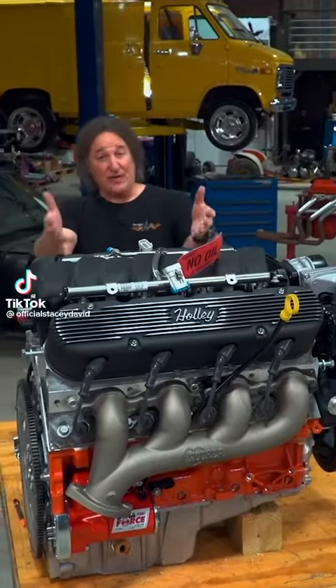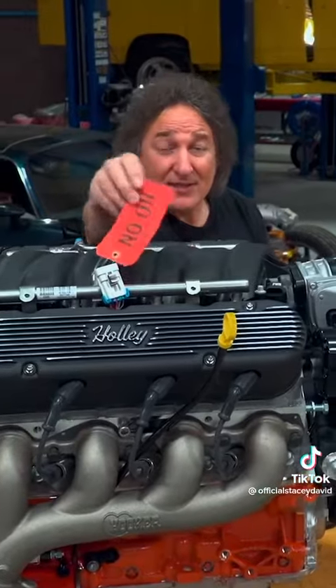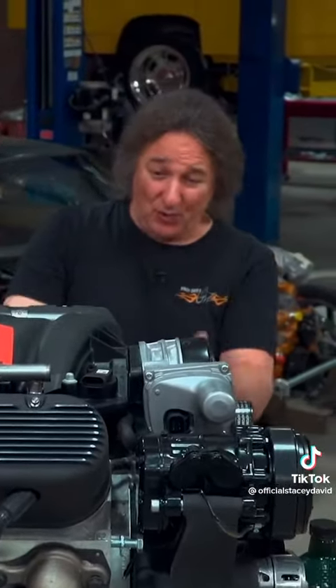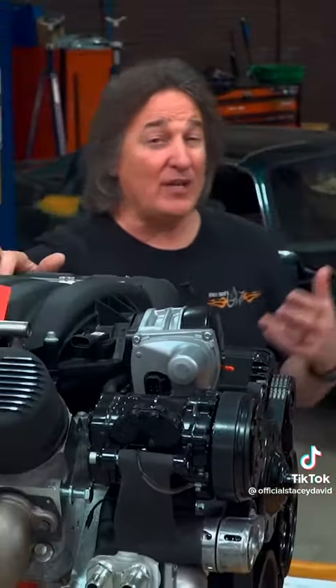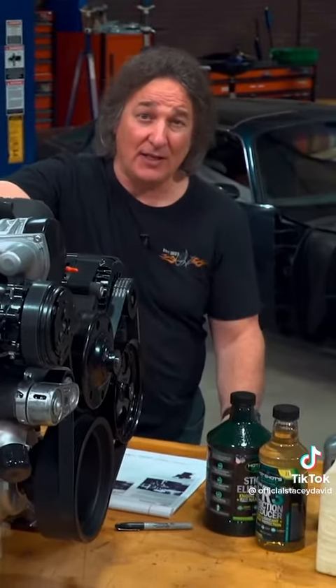Today's quick tip has to do with crate engines or new engines, and more specifically this little tag right there. That means there is no oil in this engine — that's how they usually come from the manufacturers or the builders. So the question is: what oil do you put in, and how do you break a new engine in?